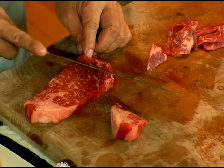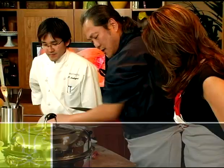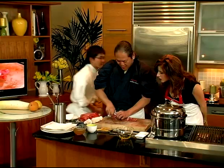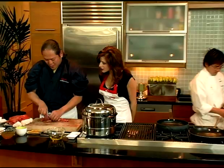I'm slicing the same beef. You're slicing it fairly thin. Is this for our tartare? Yes, I'm going to make tartare — this is the chopping, cutting, and butchering.